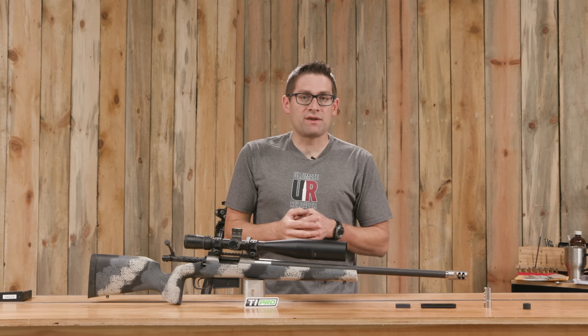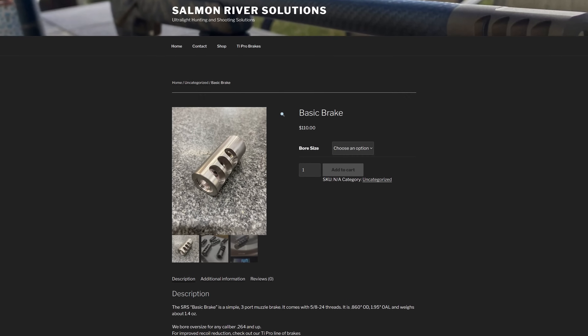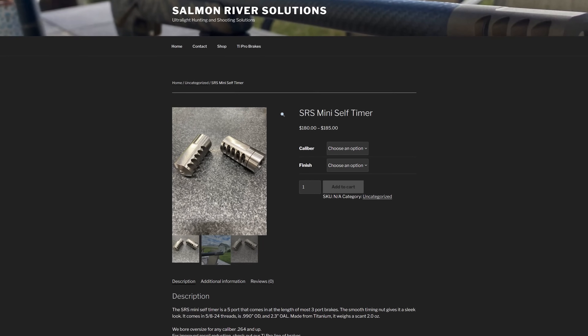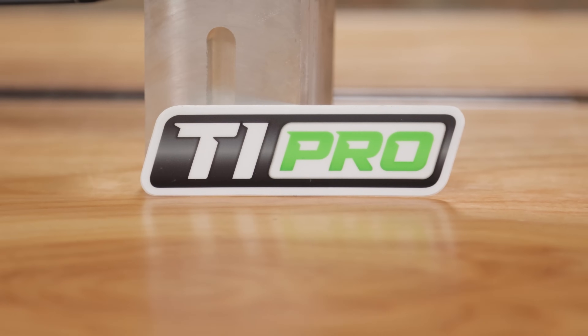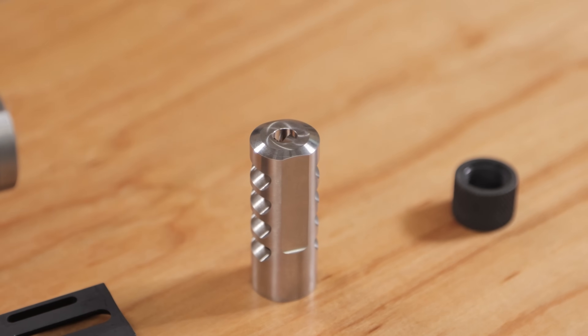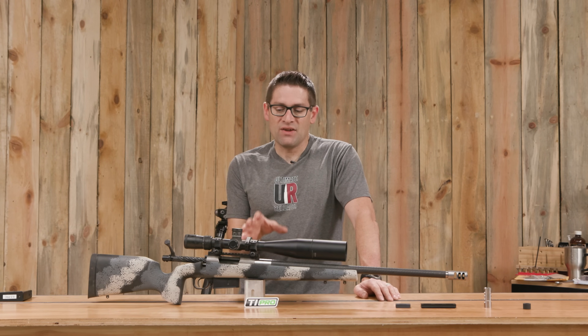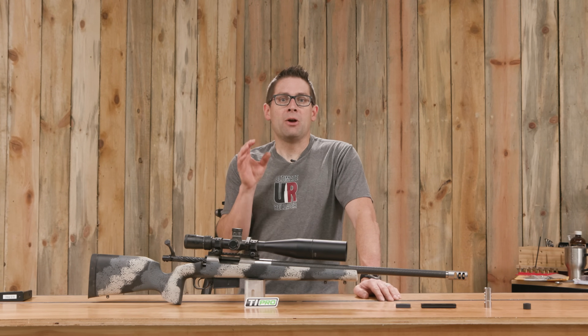Salmon River Solutions offers titanium muzzle brakes. They have conventional brakes including ones that you time and self-timing brakes. And then there's their TiPro lineup of premium muzzle brakes. This TiPro 2 weighs 1.3 ounces and is going to do a great job taming the intense recoil of the 6.5 PRC.